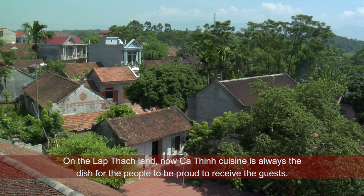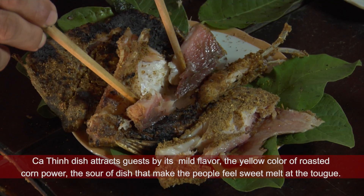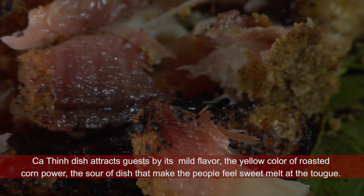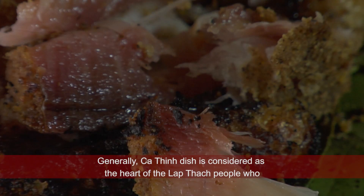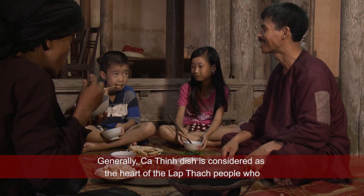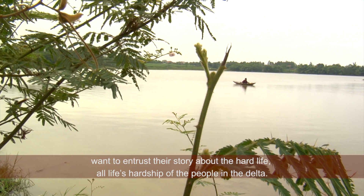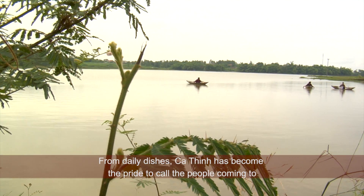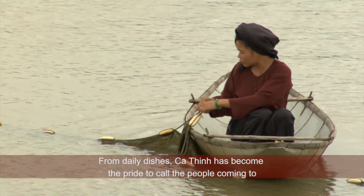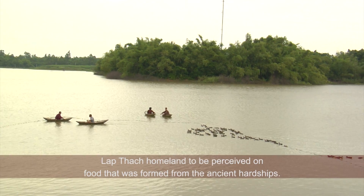Trên vùng đất Lập Thạch, giờ đây món cá thính luôn là món ăn mà mọi người tự hào, đem ra thiết đãi mỗi khi nhà có khách quý. Cá thính hấp dẫn thực khách bởi hương thơm rượu và màu vàng của thính ngô, vị chua thanh có chút dư vị ngọt tan ngay nơi đầu lưỡi. Tựu trung lại, món ăn cá thính được coi là tiếng lòng mà người dân Lập Thạch muốn gửi gắm — một câu chuyện về cuộc sống vất vả một nắng hai sương của những con người vùng chiêm trũng. Từ món ăn đời thường, cá thính đã trở thành niềm kiêu hãnh, vẫy gọi mọi người đến với quê hương Lập Thạch, để được cảm nhận về món ăn đã đi ra từ những buổi nhọc nhằn xưa kia.